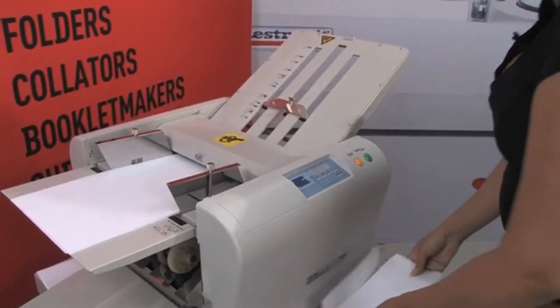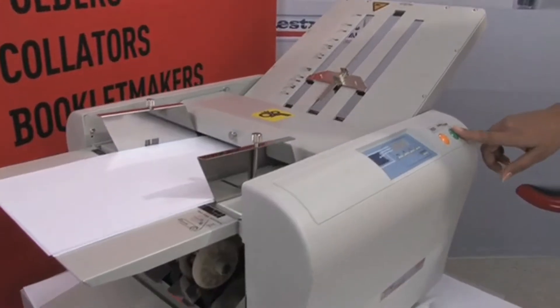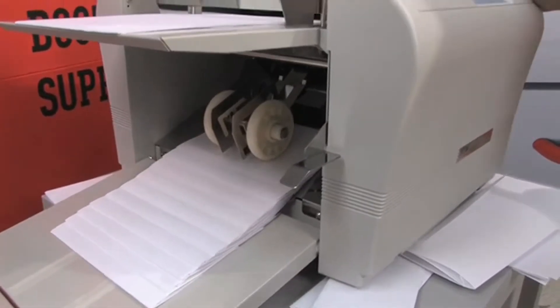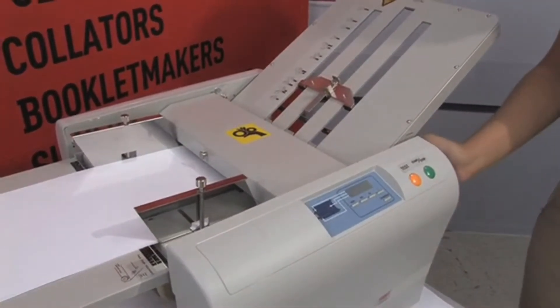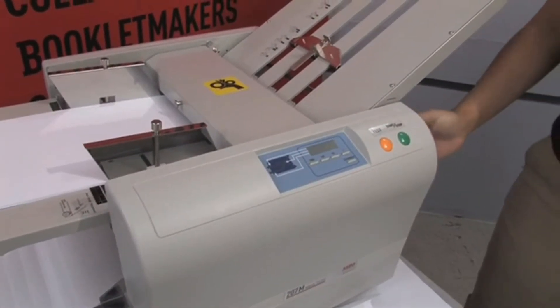Now if this is the style that you want, all you have to do is set the amount that you want and run it. It has a great extended exit tray for neat stacking — you can see how neat that stack came out. And there you go, MBM 207 Manual Tabletop Paper Folder.